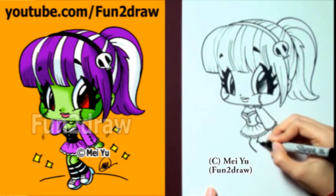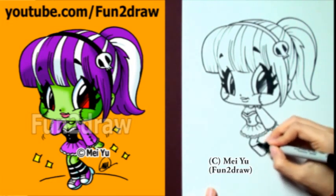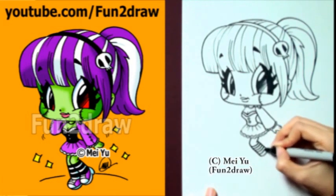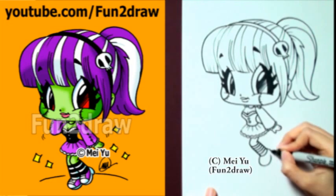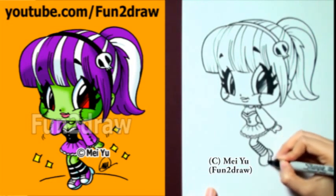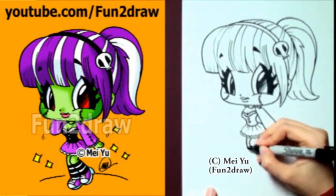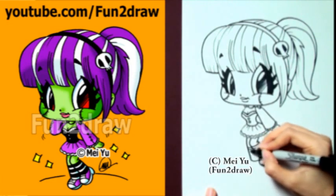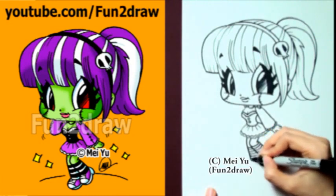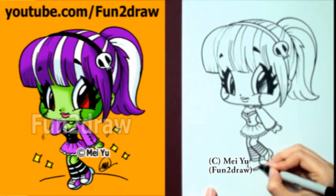Moving down into the legs — this leg is bent. Maybe she's got cool socks on; you can design the socks however you want. I'm going to go with some nice-looking stripes, and there's a cool shoe. Here comes the other leg — this one is less bent, it's kind of just straight like that, and the shoe.